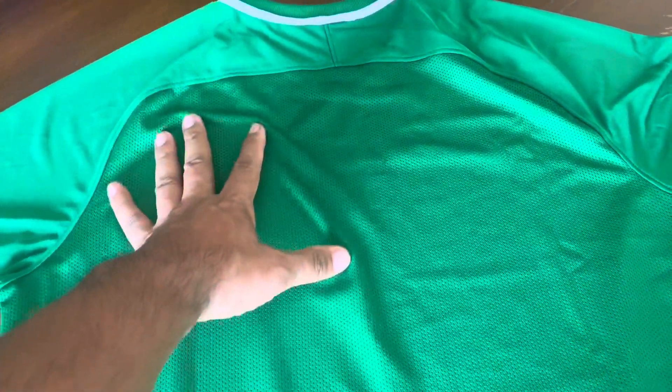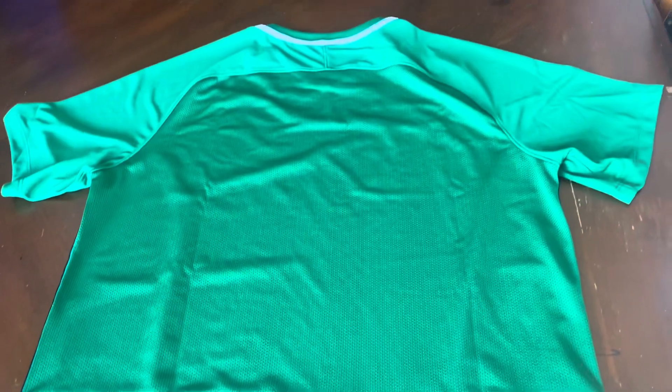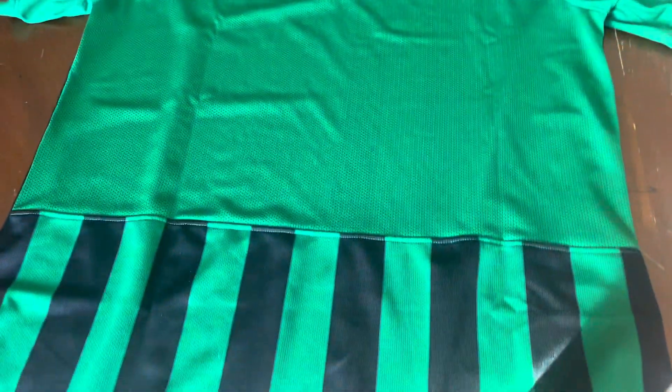Over here you can put your name and number, which we might do in the future once we find out his number — he's going to be wearing this for high school. At the shirt tail in the back you've got the black stripe continuing, so it looks pretty good.